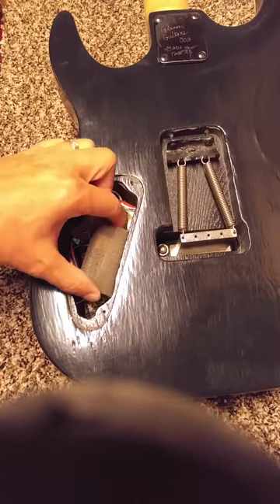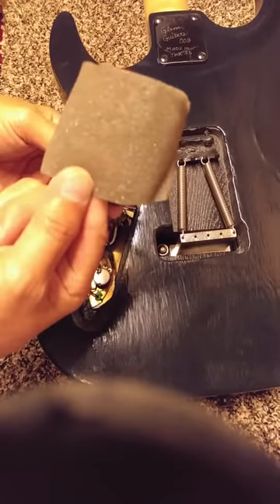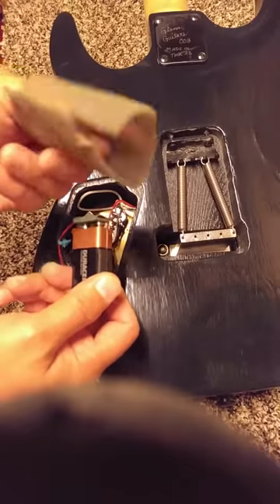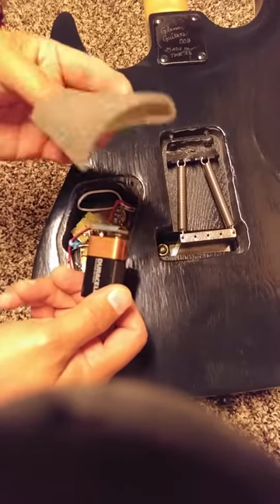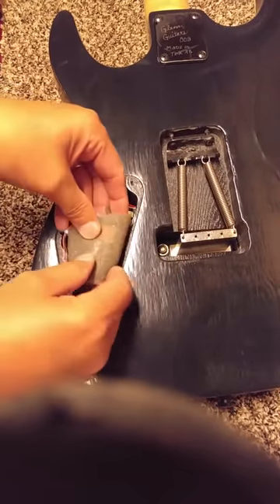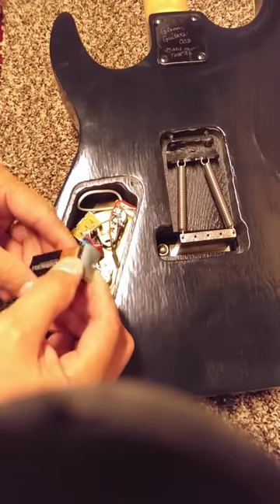What I've done here is wrap the battery in this foam material — you can get this out of any packing material, like from an Amazon order. If you buy EMGs as a set, like the 81 and 85 together, they usually come with something like this. If you're building the guitar from scratch like me, just find some packing foam from a box. Wrapping it up keeps the battery from rattling around so you don't get any noise when you pick up the guitar.